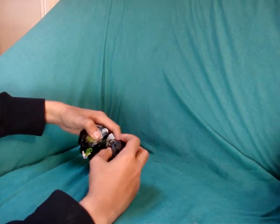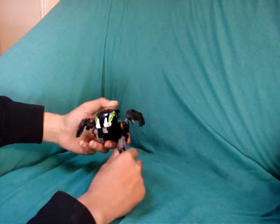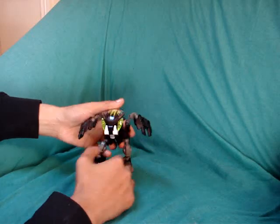Of course their advanced upgrades came out - the Bohrok Kal - which has metallic pieces. I'll review that in another review, not the next one.